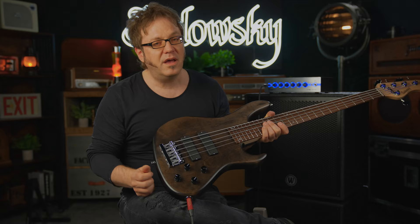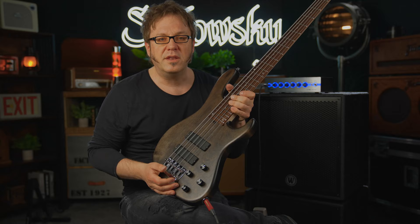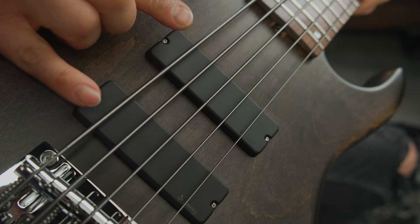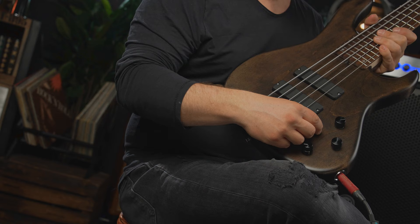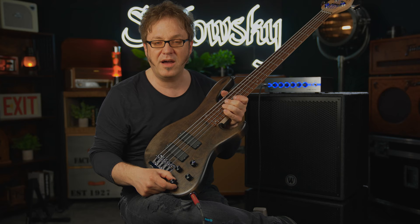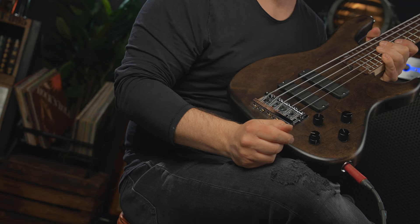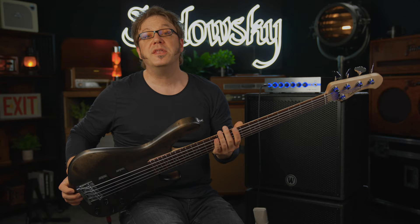If you want to change your strings, you'll be happy about these quick release holes — you don't have to pull the whole string through the bridge. Pickup-wise, we have two soapbars by Sadowski with soft touch covers. We also have the legendary Sadowski onboard preamp consisting of a volume knob, a knob for pickup balance, the VTC vintage tone control with a push-pull for active and passive mode, and a two-band preamp with a lower ring for bass and an upper ring for treble.